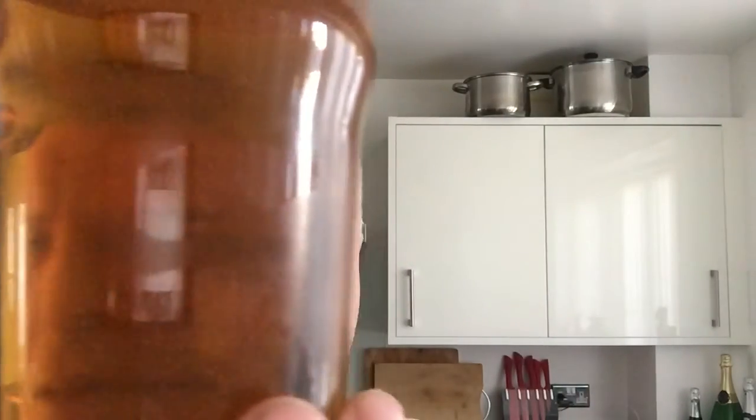Look at that nice golden colour. I can smell the hops and the malt — I can smell the hops but I can't put my finger on what it is. I can pick the hops out somewhat, but I'm not 100% sure what they are.